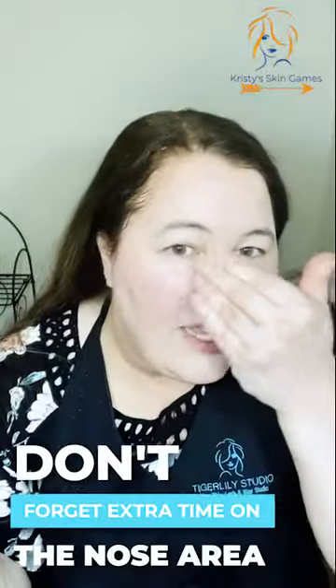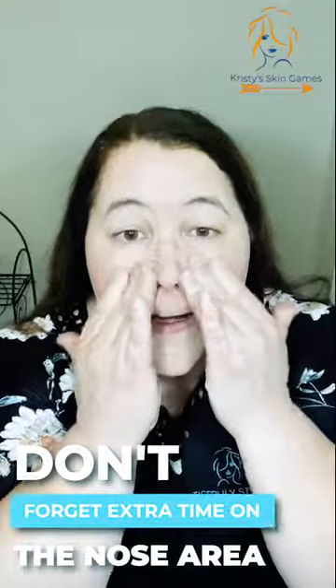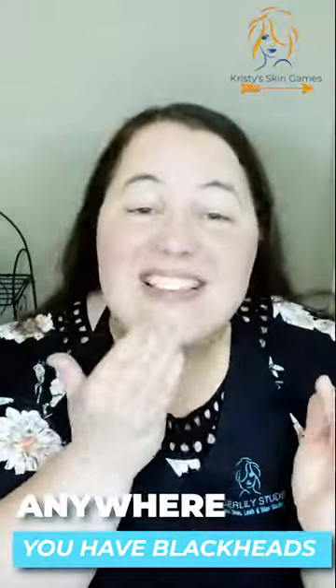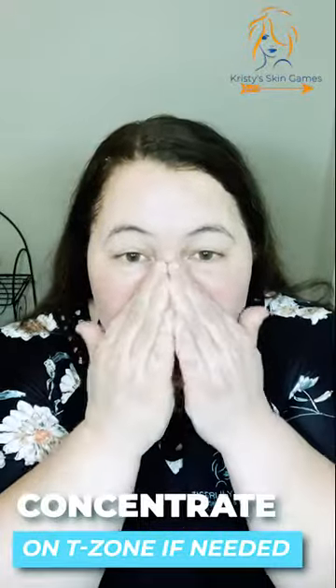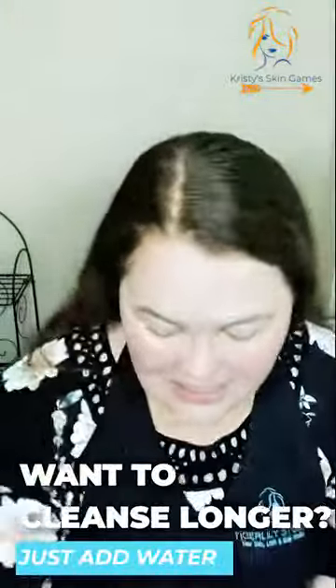Take my glasses off. Extra time on that nose area — anywhere you have blackheads. Get that T-zone area real good. If you want to cleanse longer, just add a little water. You don't have to use any more product.